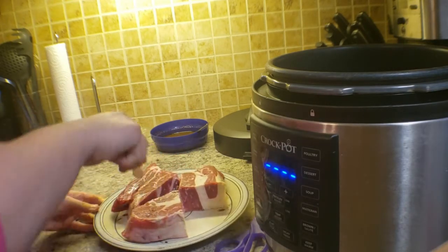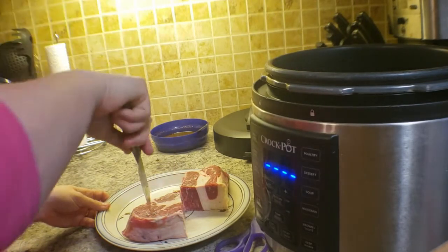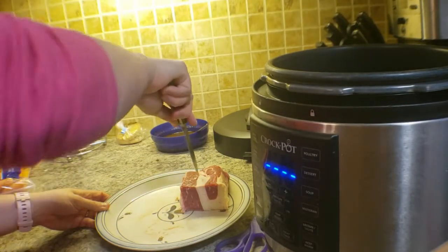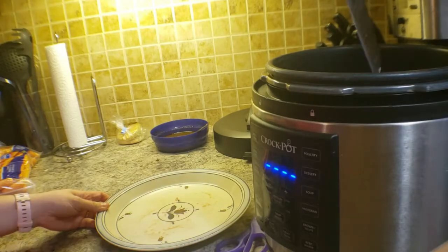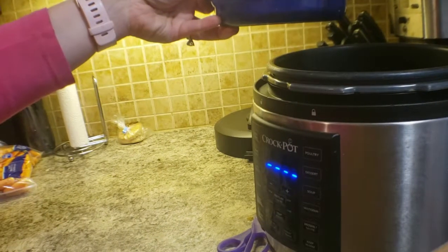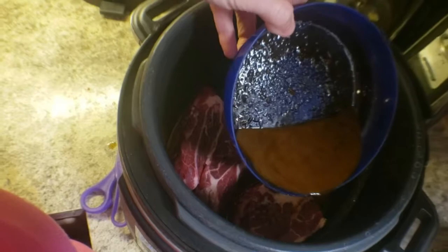Now I'm going to put it in the pot — super easy. If anybody has some good instant pot recipes please comment down below, because I absolutely love them. I use my instant pot at least once or twice a week. You can see here I'm taking the rest of the sauce and pouring it on top of the roast.